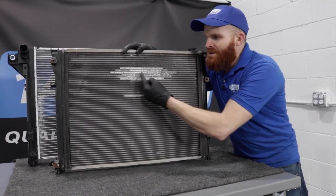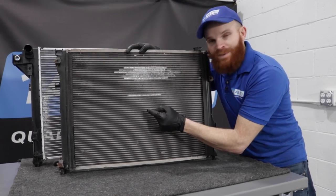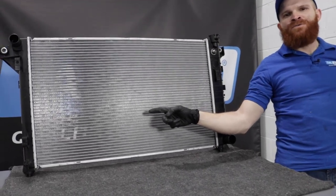So now let's talk about air restriction. If your radiator cooling fins look like this, you're going to have major problems. You need air to be able to go through here. We'll move this out of the way — and this is exactly how I'd like my radiator to look. You should be able to look right through it.